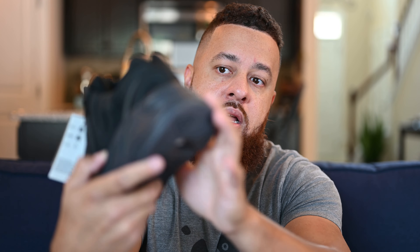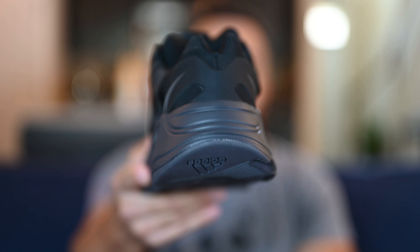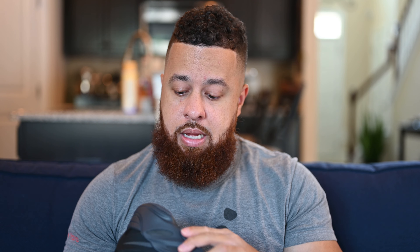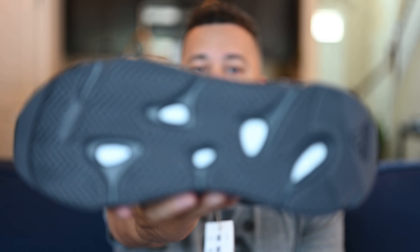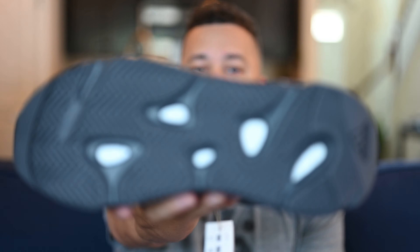I want to call out how padded the tongue is. If you haven't tried a pair of these on, I suggest you do, because the tongue is really padded as well as the ankle collar area — I'm guessing to keep the foot locked down since you don't have laces to tie. Moving around to the medial side, you've got the nylon material in the upper, and there's no 700 text on this side. You can see these kind of strap pieces that wrap up the side to keep your foot in place. The medial side is pretty plain. There are also more hits of 3M on the back.